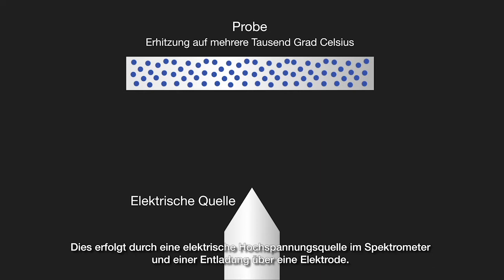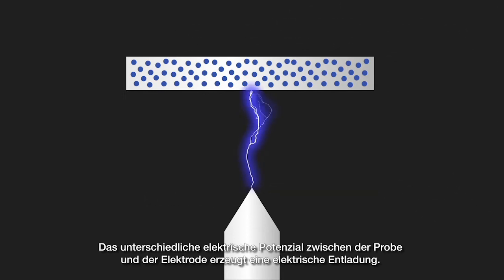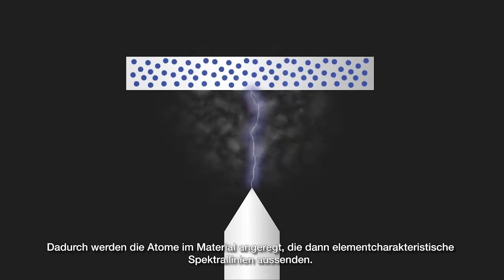This is done using an electrical high voltage source in the spectrometer via an electrode. The difference in electrical potential between the sample and electrode produces an electrical discharge. This discharge passes through the sample, heating and vaporizing the material at the surface and exciting the atoms of the material, which then emit the element characteristic emission lines.